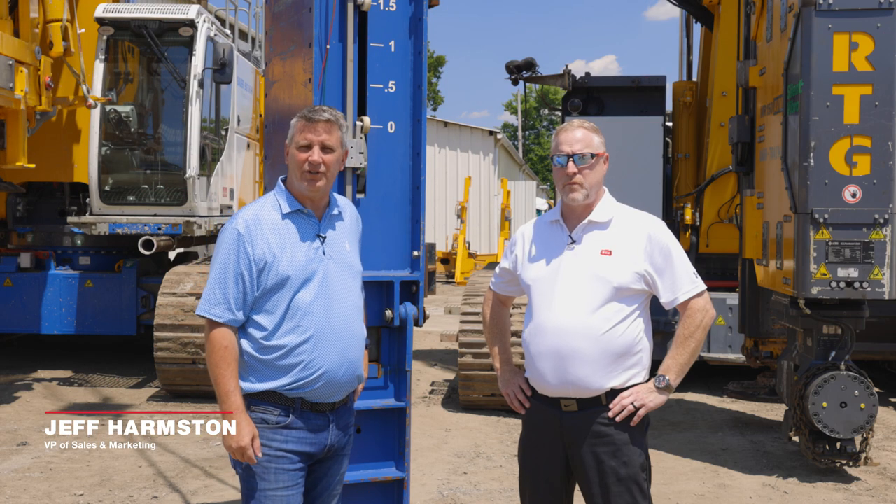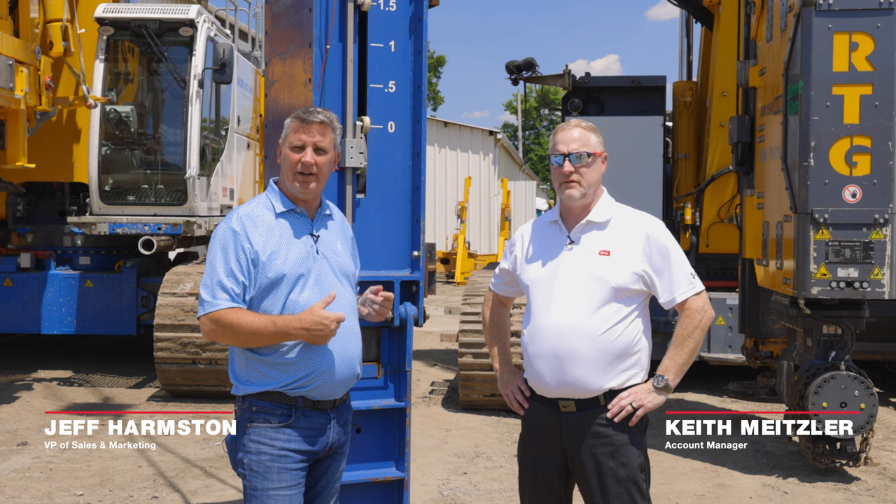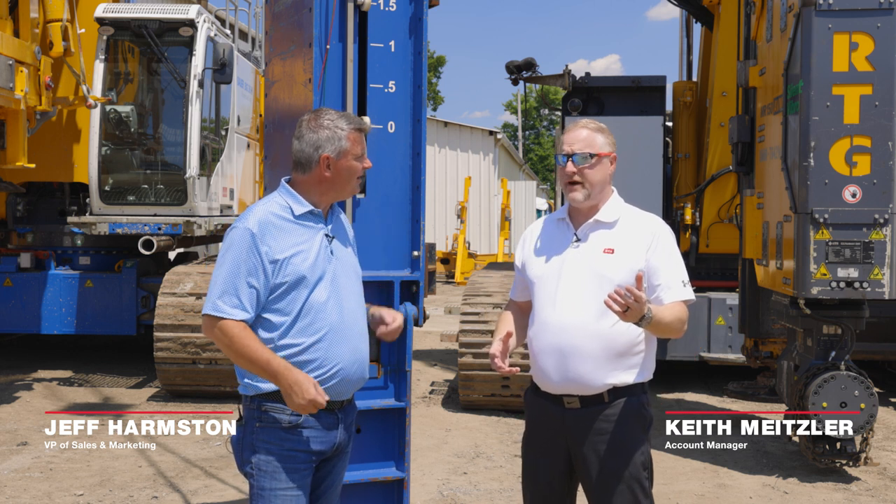Hi, good afternoon. I'm Jeff Harmsden. I'm with ECA. It's a beautiful day here in Philadelphia. I'm with Keith Meitzler, one of ECA's account managers, and today I'm going to talk to you about air hammers.